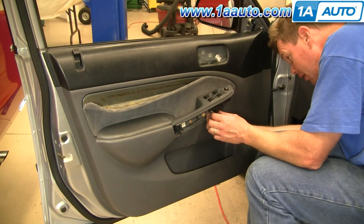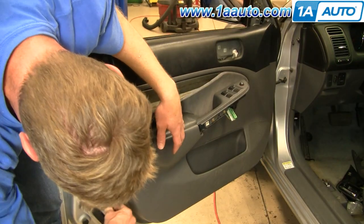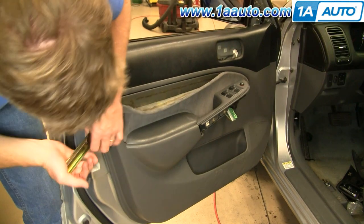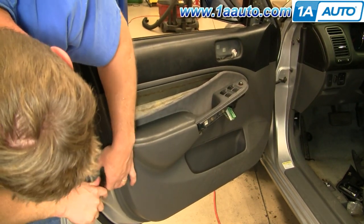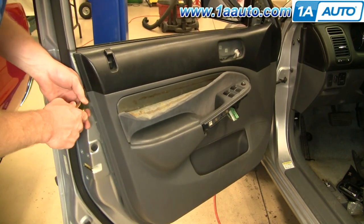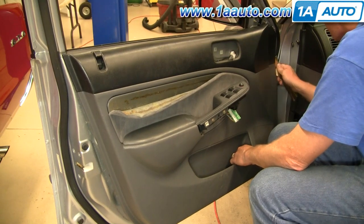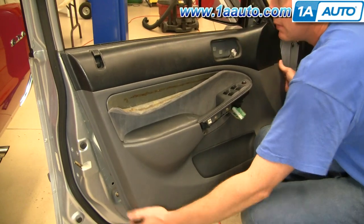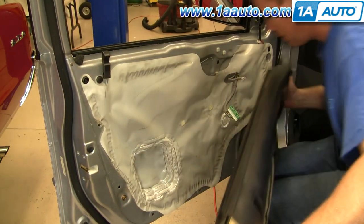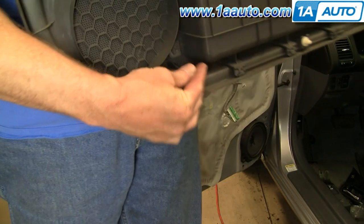There's a little tab right here for your power window switch — press that and disconnect your power window switch. Now using a door panel clip tool, get right in behind here and work around each clip, pulling it out as you go around the door. Pull the door panel up and off. A couple clips came off — just slide them straight back into place.